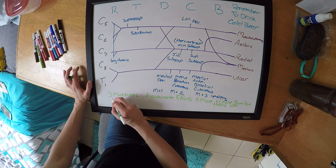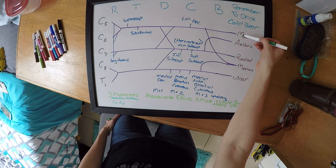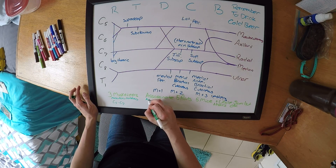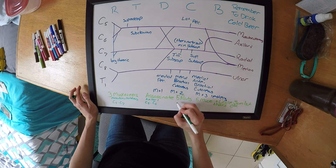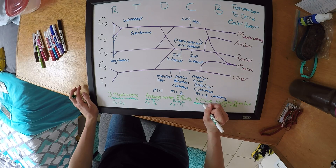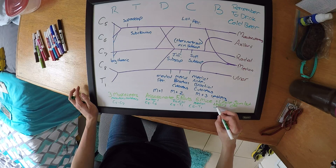Your musculocutaneous is going to be C5 to C7. Assassinate is going to be your axillary, which is C5 to C6. Five Rats is going to be your radial, which is C5 to T1. Five Mice is going to be your median, which is C5 to T1. And Uncle Sam is going to be your ulnar, which is C8 to T1.